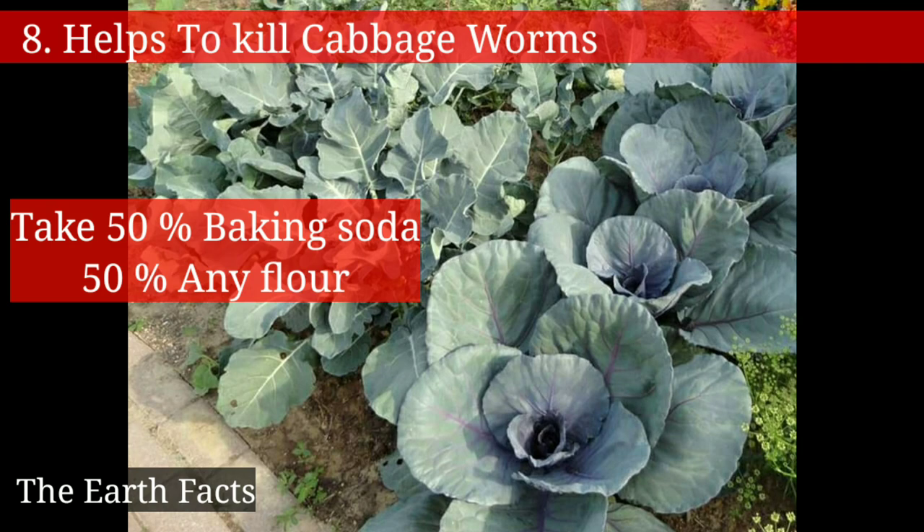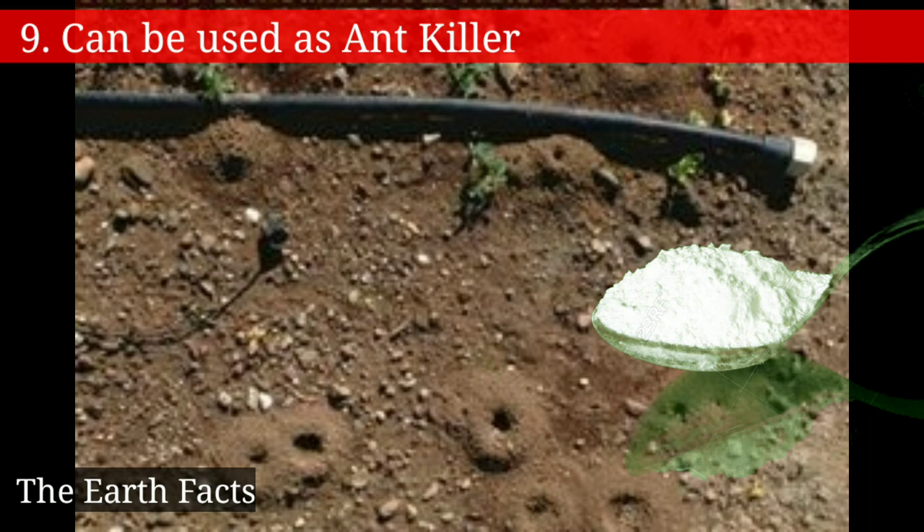The ninth one is that baking soda can be used as an ant killer. Simply sprinkle some baking soda near the ant mound.